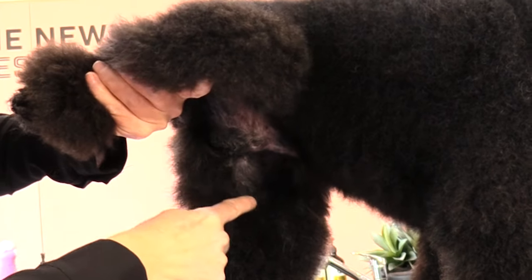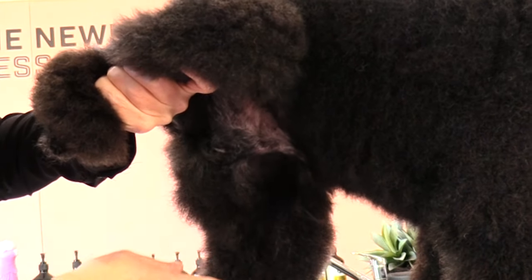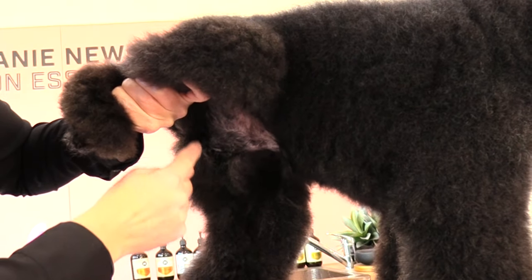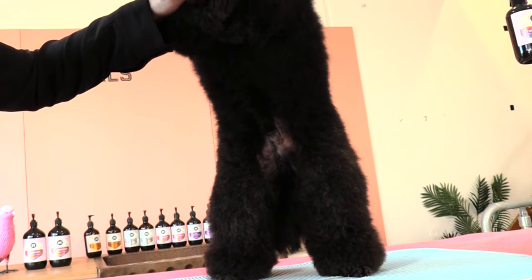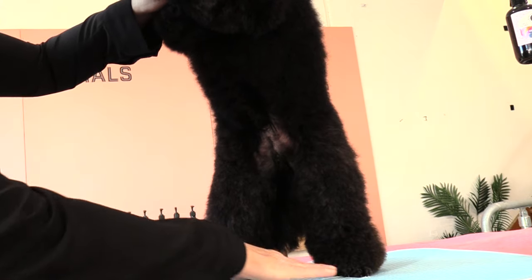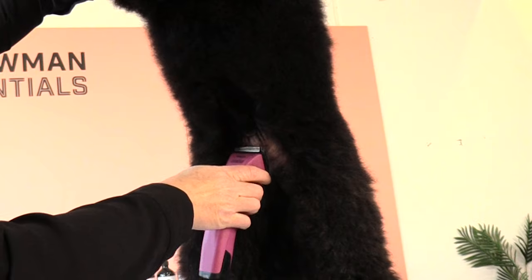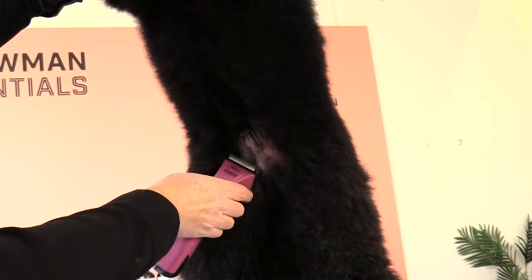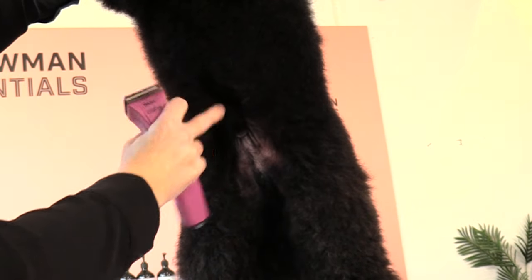I'm just clipping a small amount of hair out — I'm not going right down his leg, I'm only clipping a small area. I'm going to gently lift him, supporting his front legs so he's standing on his two hind legs, and I'm going to begin clipping over his little navigator area, coming inwards towards his rib cage.